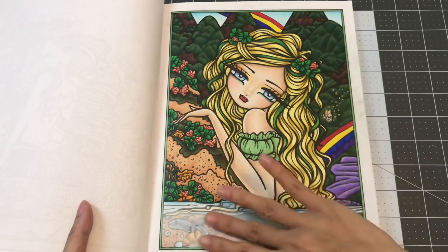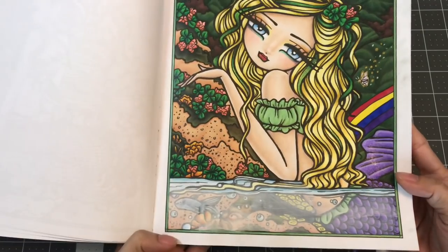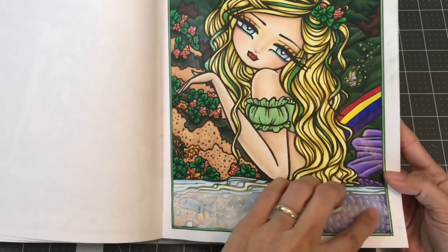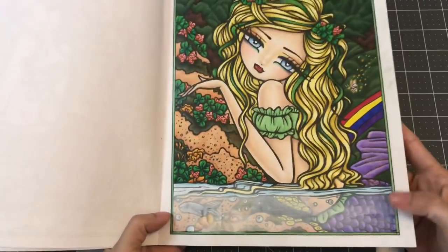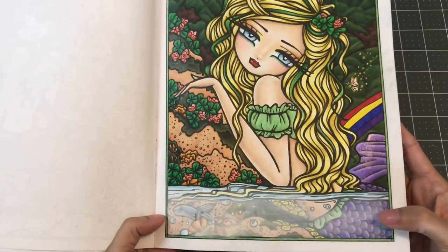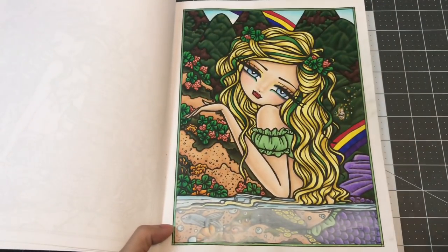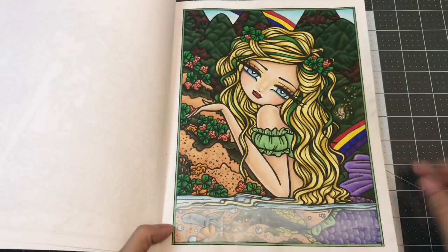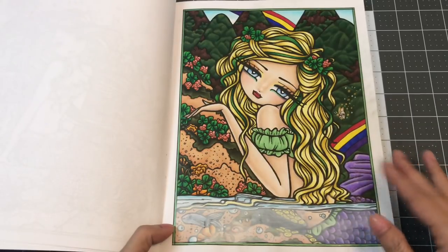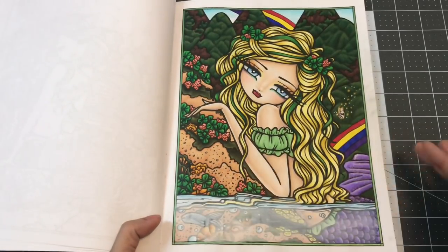For the water right over here, I used acrylic with water to lighten it to make it look see-through. It was inspired by Sammy, who also did this in another Hannah Lynn coloring. I think I need to add a lot more water so it's more see-through and washes out the bottom part more.